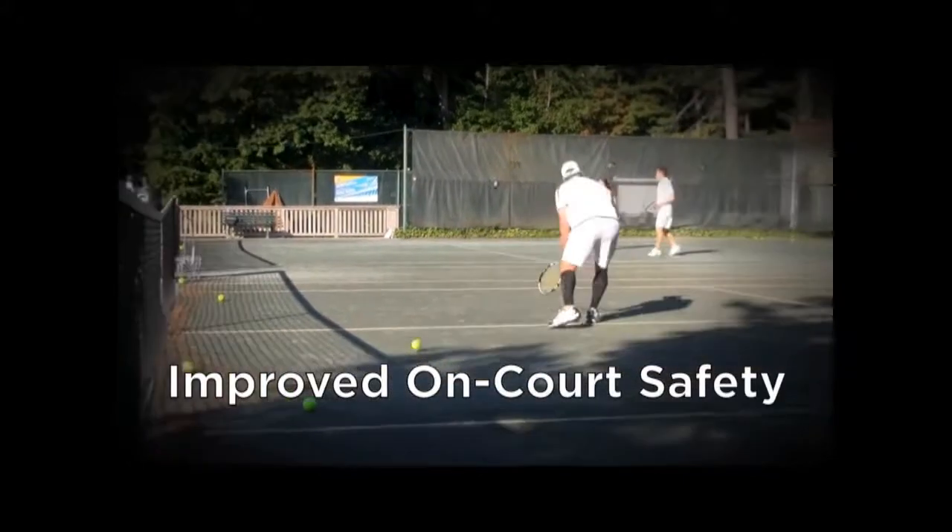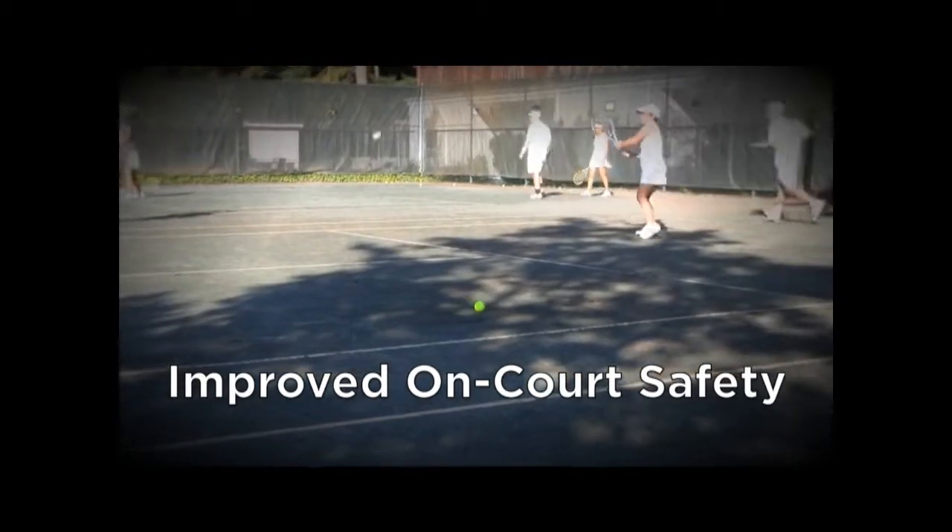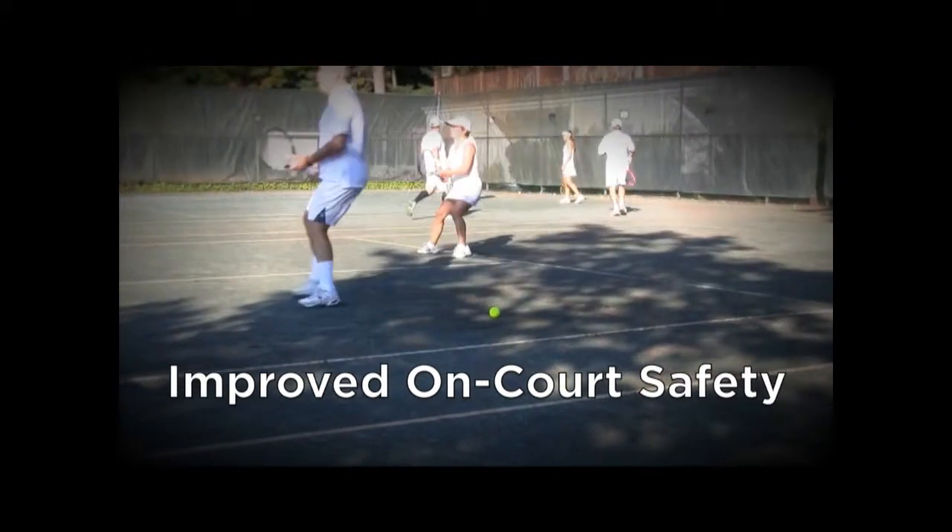As a result, a Ball Magnet court can be much safer than an ordinary court. Fewer stray balls equals fewer sprained ankles and other painful injuries.